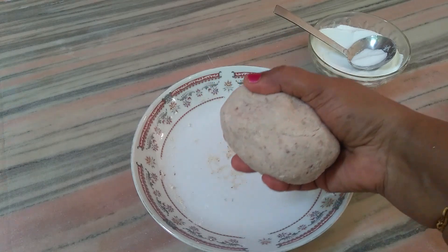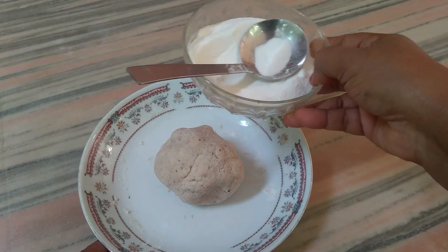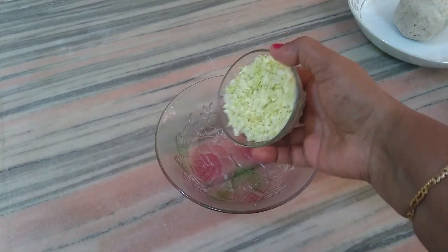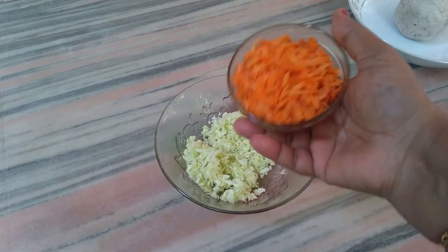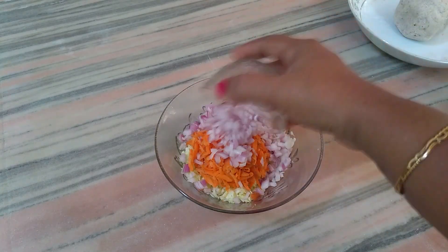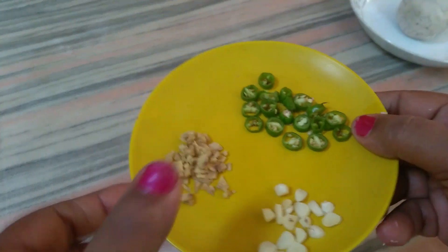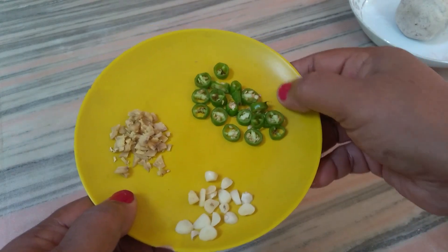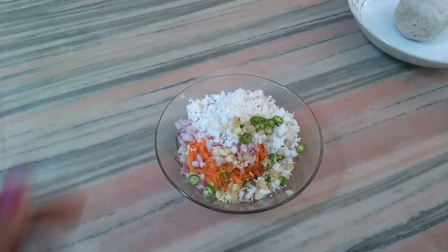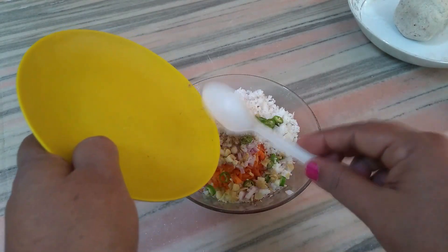We are ready to cook it. I will make a filling ready for 2 tbsp of the filling. I will make a little cabbage and carrot. I will add a little bit of salt to the oil. Let's cook it in the pan.